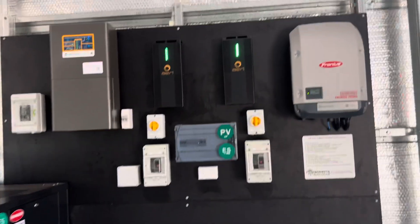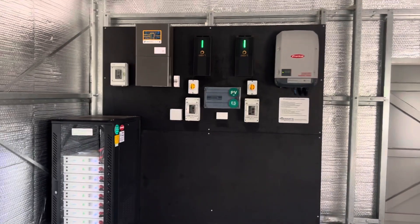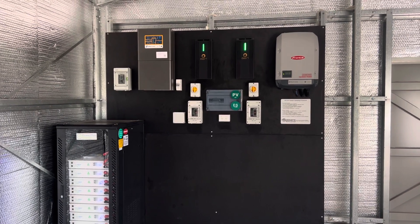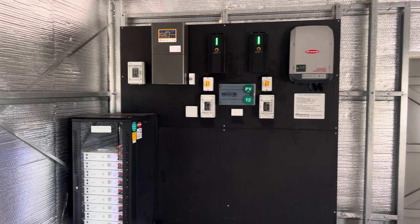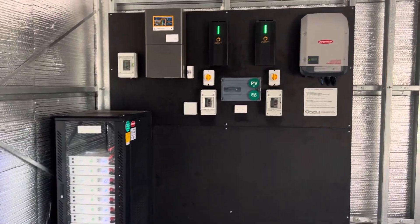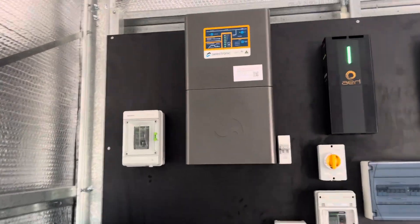Here we have it - we've just come to the end of this off-grid solar install. I thought I'd run you through how it all came together and what we've got here. So here we have the complete masterpiece - just take a moment to take it all in. Beautiful.